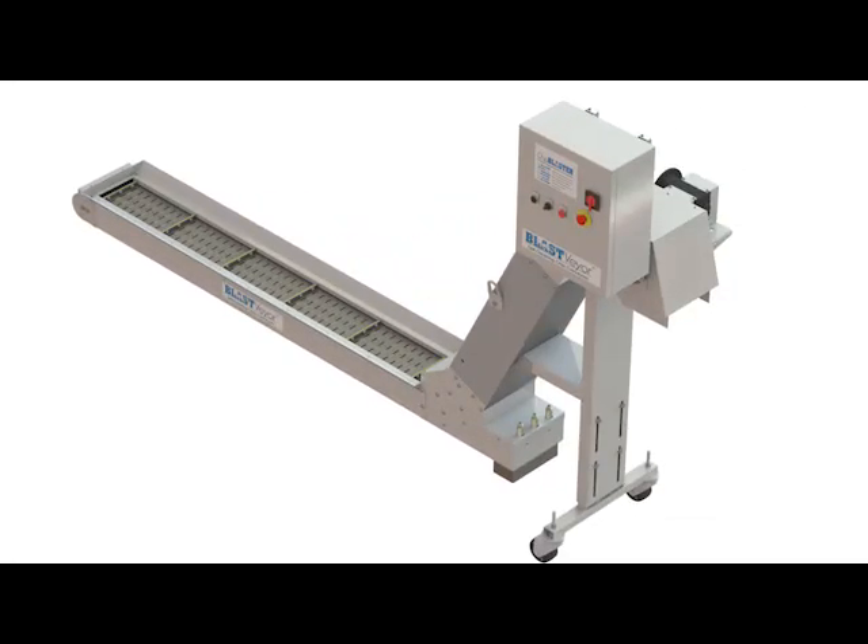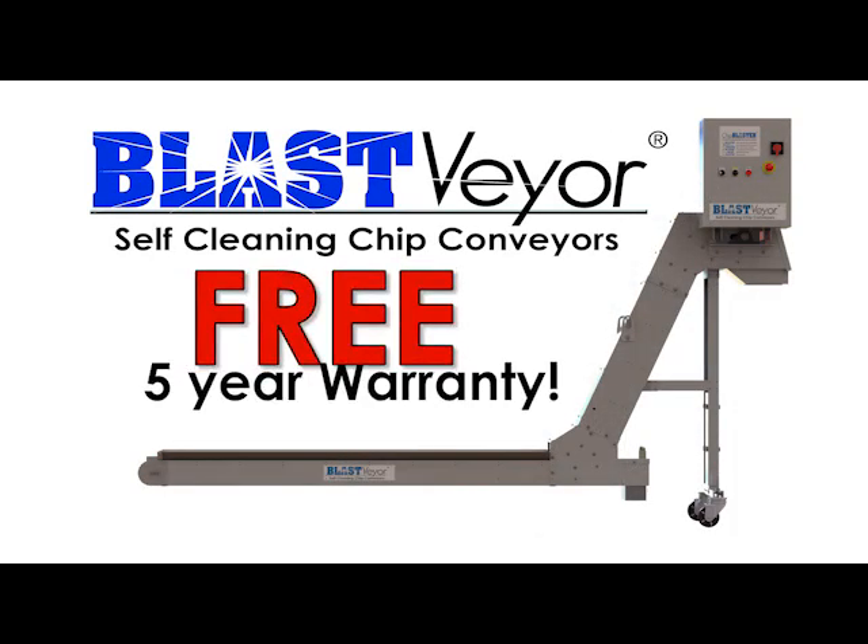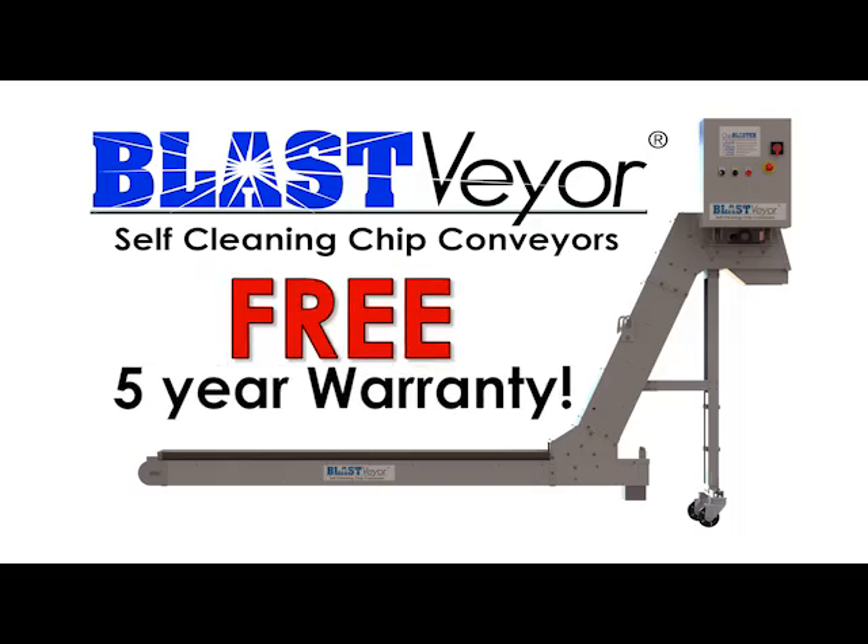The Blastveyor is the next generation in chip conveyor technology. The Blastveyor is built to outlast conventional conveyors and comes with a free five-year warranty.